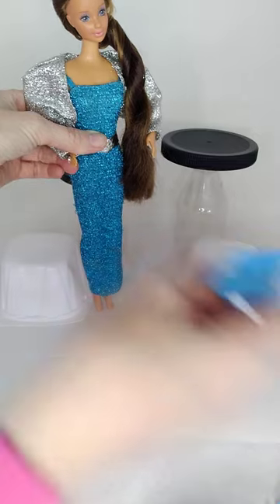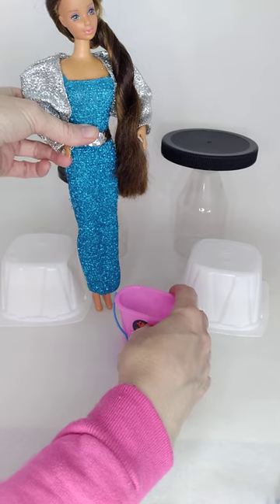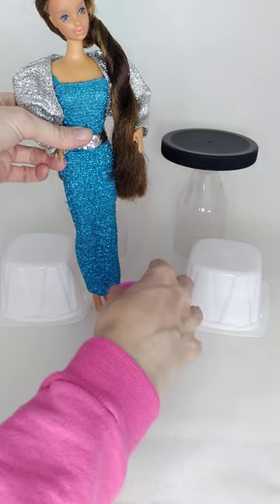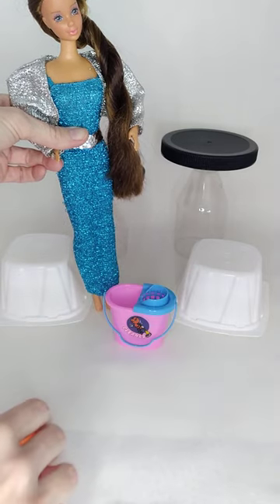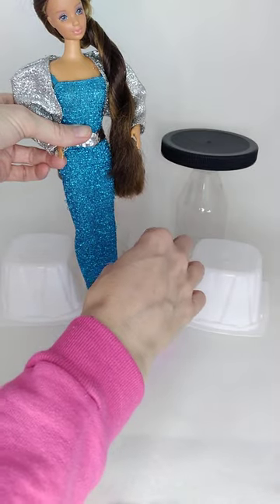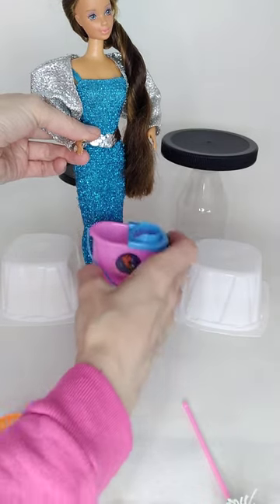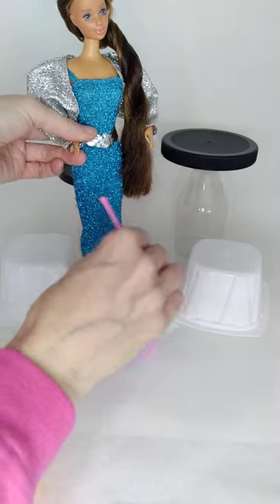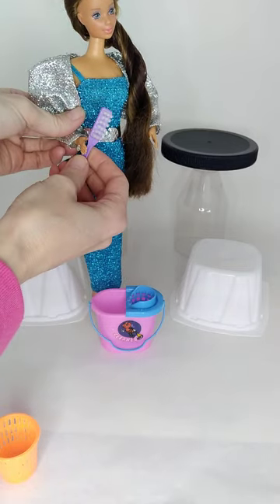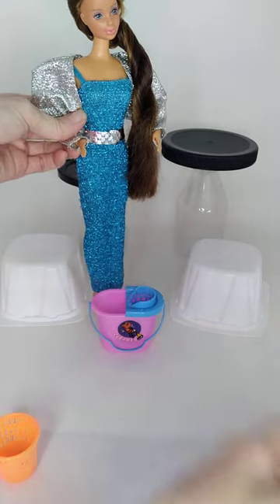The base is pretty cute. The dustpan I would say is definitely 1/6 scale. And then we've got this mop bucket — looks like this little piece goes inside. You could do the rinse-rinse action with the mop. I think the bucket itself is to 1/6 scale but the actual mop is not. We've got a little dust brush which I would say is 1/6 scale.